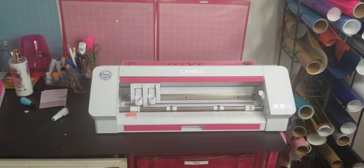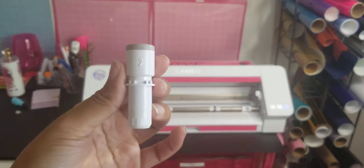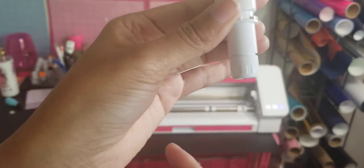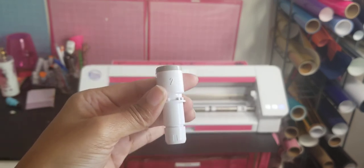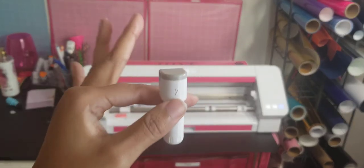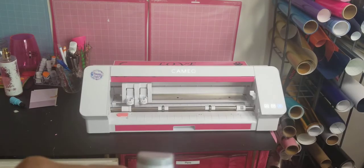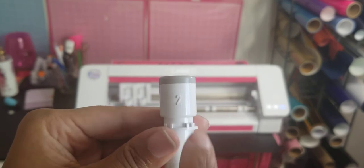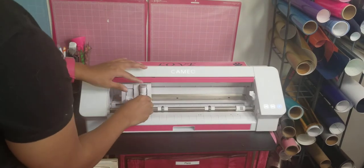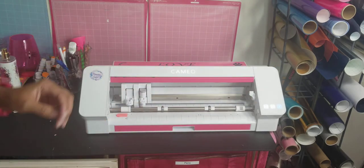So we're back at the Cameo — this here is the rotary blade. You don't adjust it when you get it new in the packaging; the housing is screwed down to protect the blade. When you buy the rotary blade, screw it real tight up top until it reaches the top — that's it. Make sure it's screwed up and level with the housing. It says number two, so this goes in the number two carriage of the Cameo, not carriage one. Put it in and snap it shut.